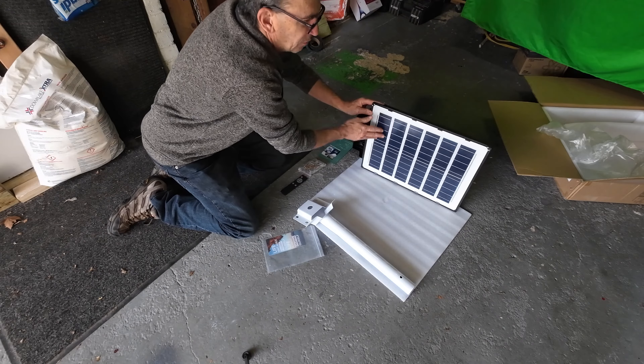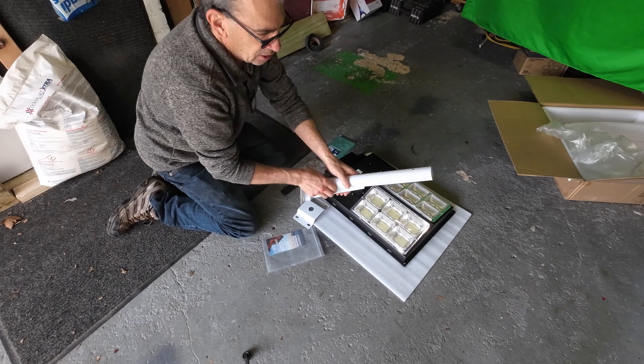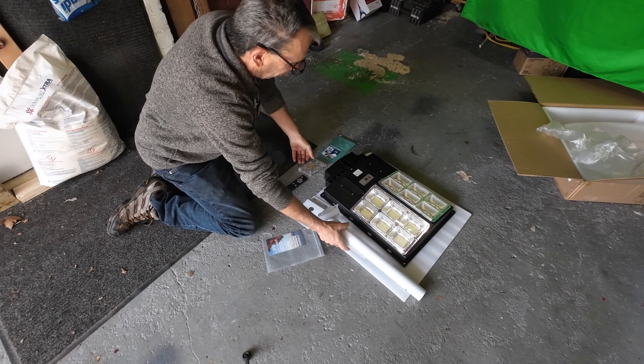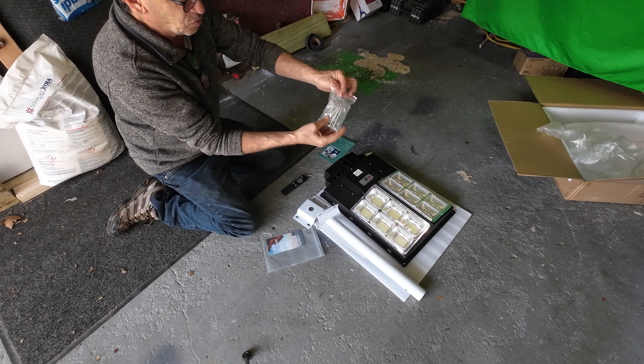There should be some protective coverings on all of this, so you peel those off. You're given a support pipe that hangs on a wall, a pole, a fence, wherever you want to put this. You have all the hardware except wood lag screws.